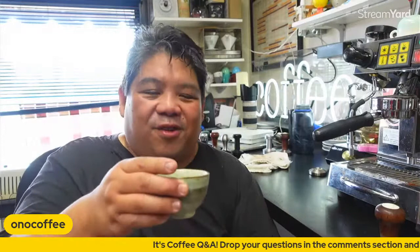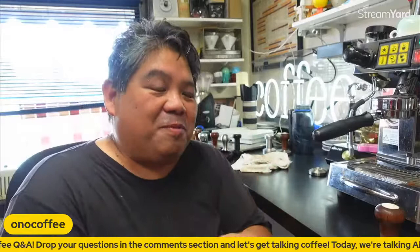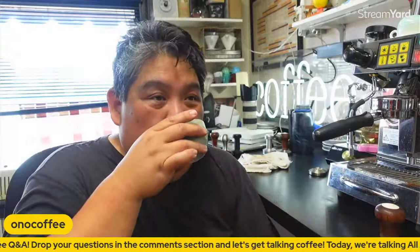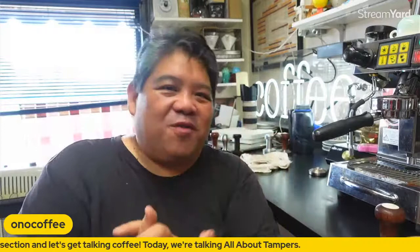That's pretty much it. If you have any questions about tampers or tamping, drop them in the comments — if you're watching the replay, thank you very much for watching. Next week I'm going to be away visiting some coffee shops in Cleveland, Ohio, so that should be fun. Thank you very much for tuning in and I hope this helps. See you next time.